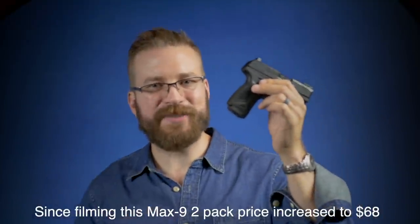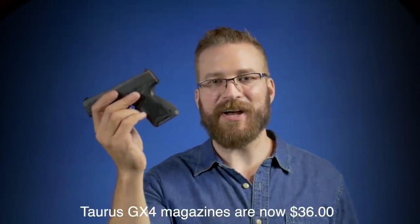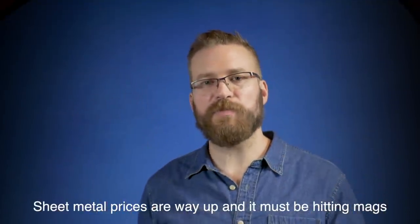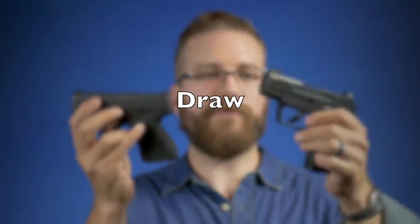As far as aftermarket support, magazine costs are comparable — two Max 9 magazines for about $50, versus $25 to $30 per magazine for the GX4 depending on capacity. Holster support is popping up for both models; the GX4 is lagging a bit as of mid-June 2021 when I'm filming, but holster support should catch up as it gains popularity. The Max 9 has good holster support now from various Kydex manufacturers. I'll call aftermarket support a tie.